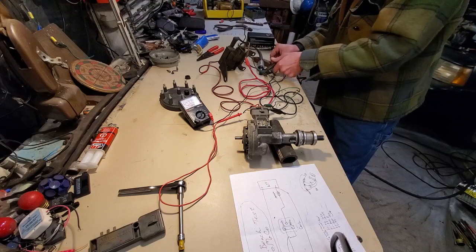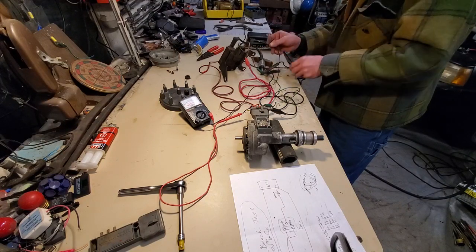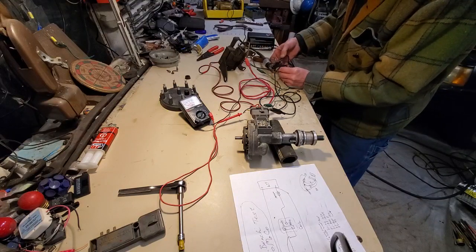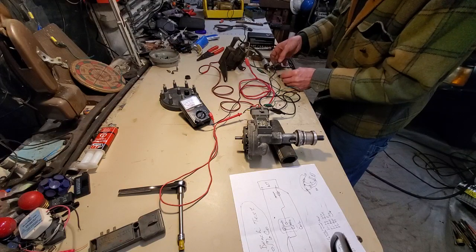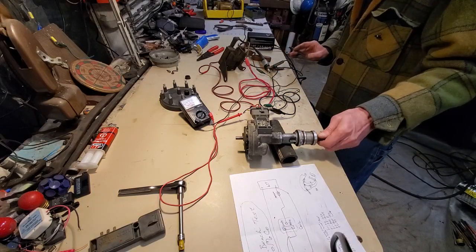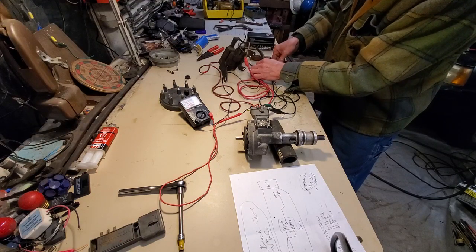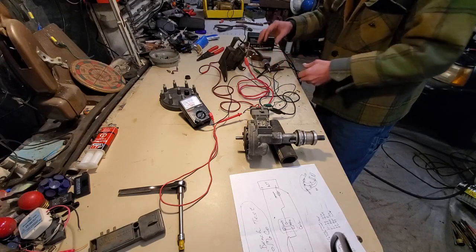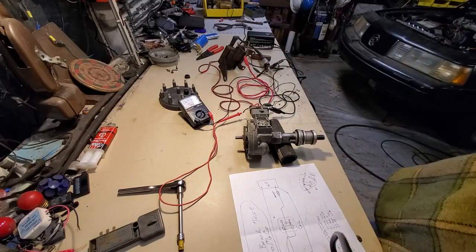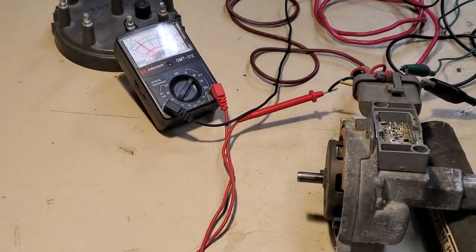I lost my PIP signal — I hate this setup. I need to get a good grip on this little lead. There we go — this is giving me my PIP voltage again.